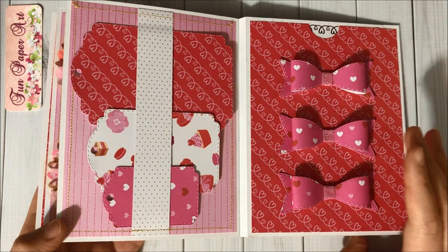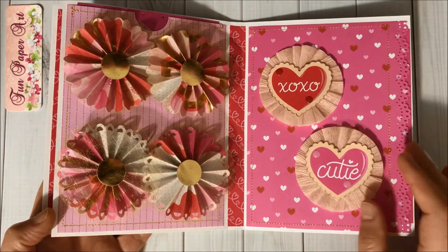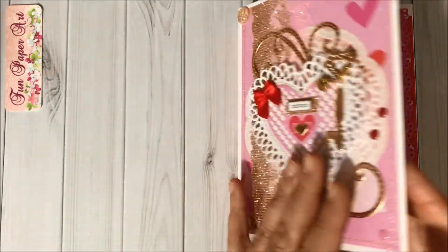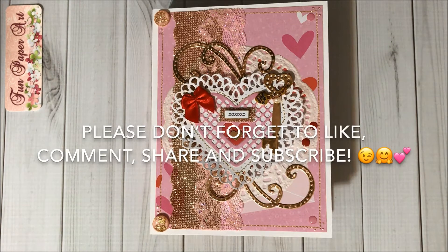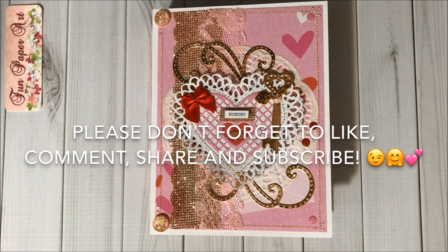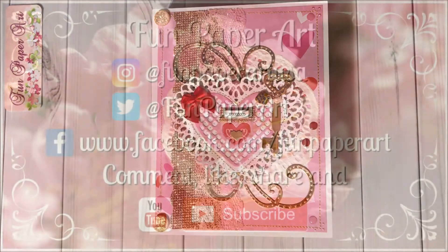And that's it, you guys! I just wanted to share with you the completed book. I hope you enjoyed this video and thank you so so much for watching. If you haven't subscribed already, please do so — I would love to have you in the Fun Paper Art family. I wish you all a lovely day and I hope to talk to you pretty soon. Bye bye!